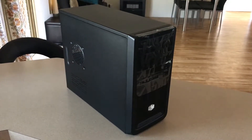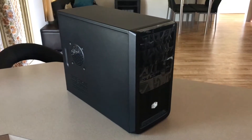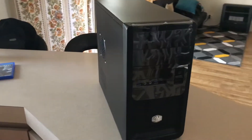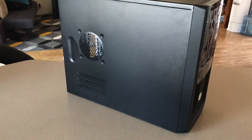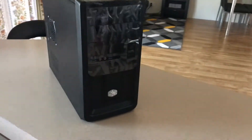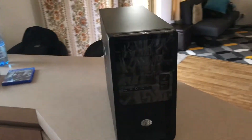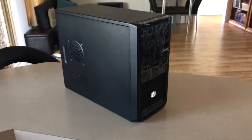Hey guys, back with another video. This is going to be a straightforward build. This case is called the Cooler Master Elite 343. I've gone for this purely because it suits exactly what I want for the client I'm building it for — they don't want anything crazy, just something straightforward, clean, and made by Cooler Master. It'll do exactly what I want it to do, so let's get into it.